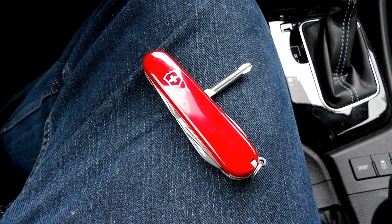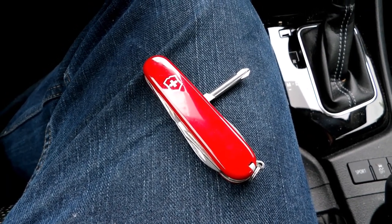I have no need for a corkscrew, as I am not a wine tasting enthusiast.